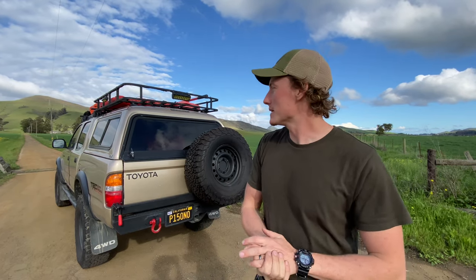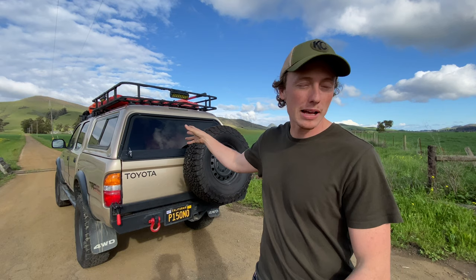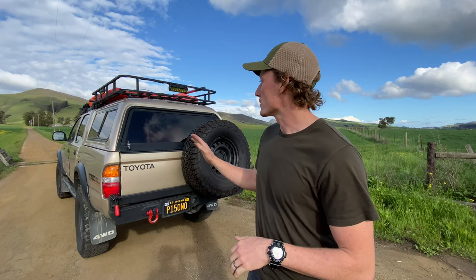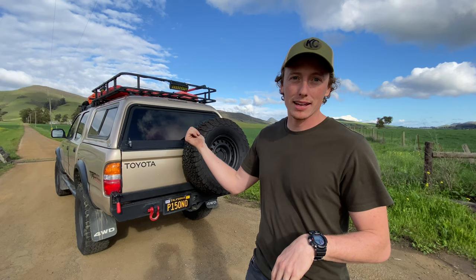Hey guys! I thought it might be neat to show you how quickly you can set up the fold away sleeping platform I have in the back of the truck, to give you an idea of how long it'll take to go from pulling up to camp until when you can go to bed. I know that's a big deal for a lot of people with rooftop tents — they're always talking about setup speed. So I think it might be interesting to time this. Let's start a stopwatch.